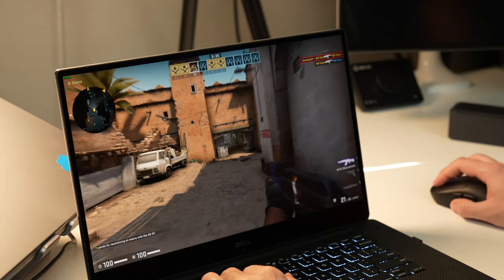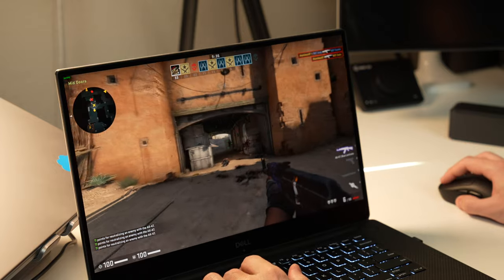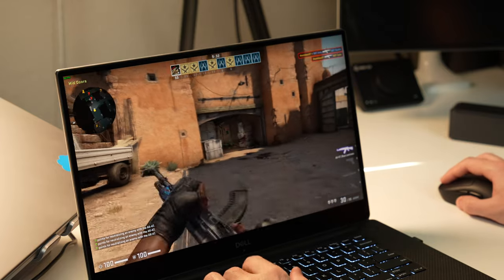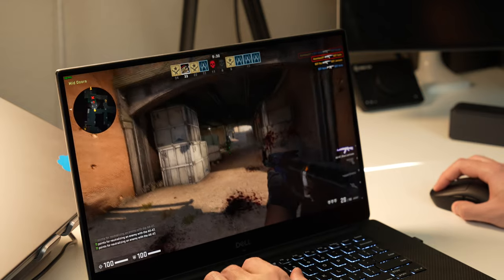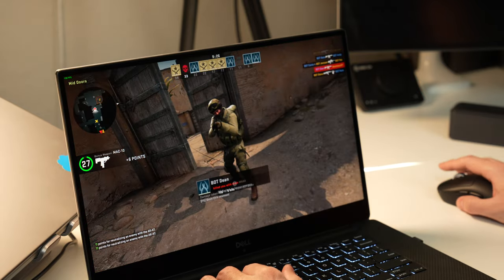Got Counter-Strike loaded up here — again running at 1080p. I'm in a free-for-all game at about all medium settings, and we're getting anywhere between 80 and 100 frames per second. I would say Counter-Strike Global Offensive is pretty playable on the 9570 with the 1050 Ti Max-Q graphics card.